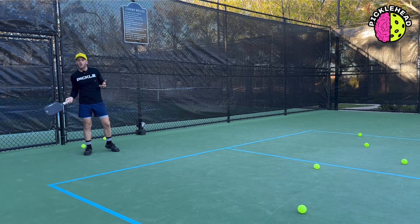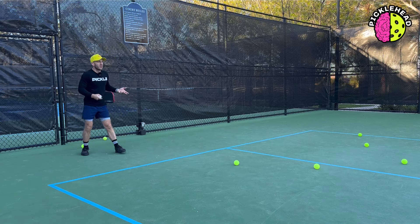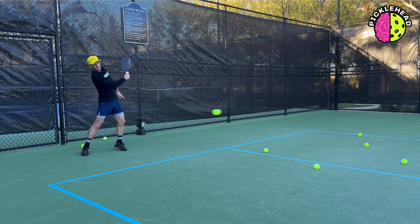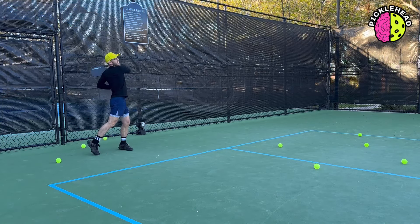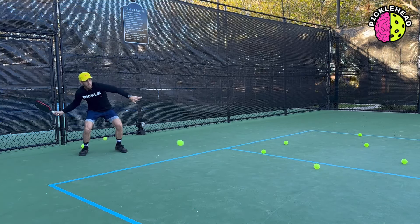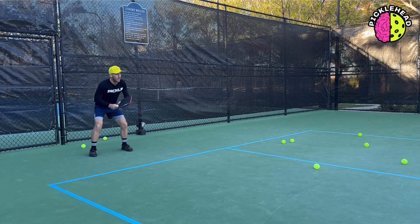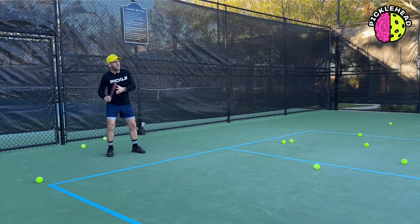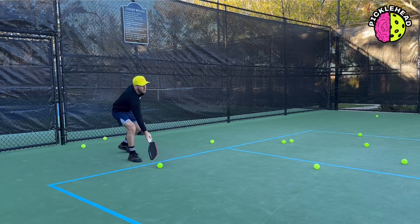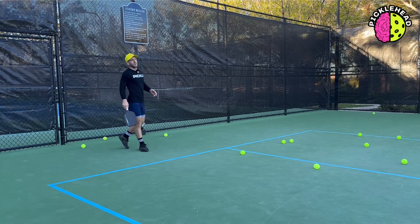Something I'm working on right now is being able to return the serve from a low contact point. I have this set really low because when someone has a tough serve, sometimes those can be hard to return and they end up in the net. But after practicing with the Ernie, you can start to return those balls with more topspin, or if you want to return with slice, you can — it gives you the option to practice speed and spin at the same time. Pretty cool.